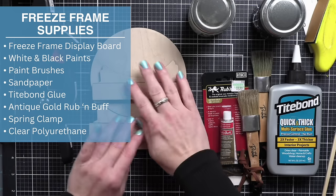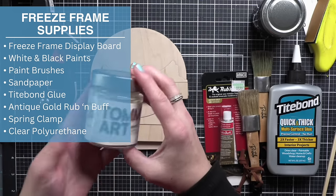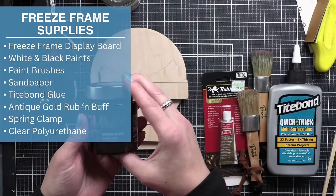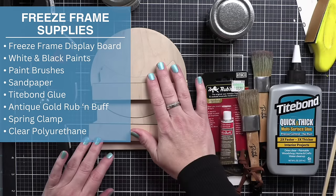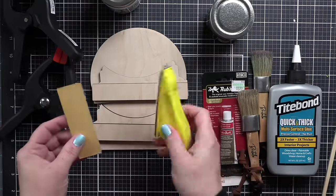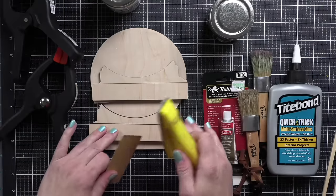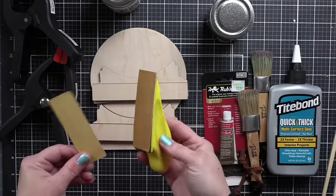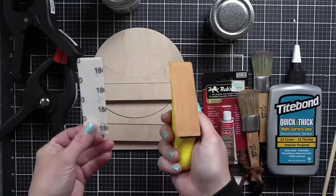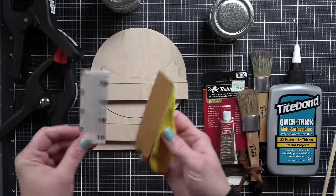For our freeze frame finishing, here are the supplies I'm using: the freeze frame display board in the small size, white and black paints, paintbrushes, sandpaper in a coarse grit and then a very fine grit, Tight Bond glue, antique gold rub and buff, spring clamps, and some clear polyurethane.